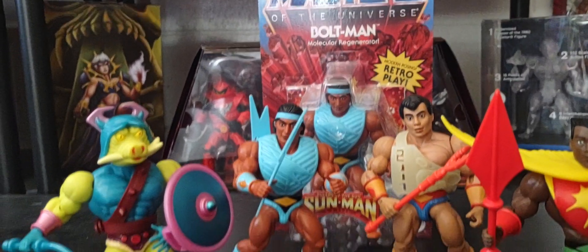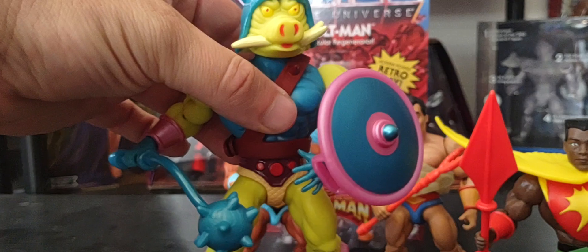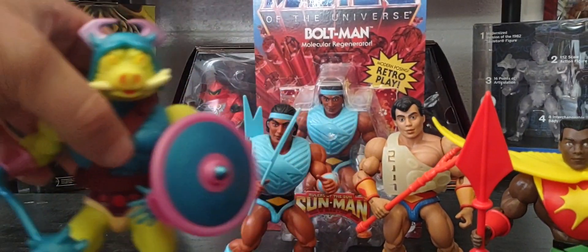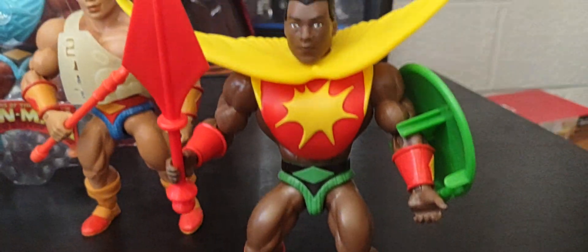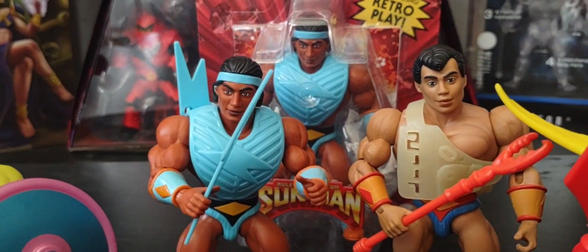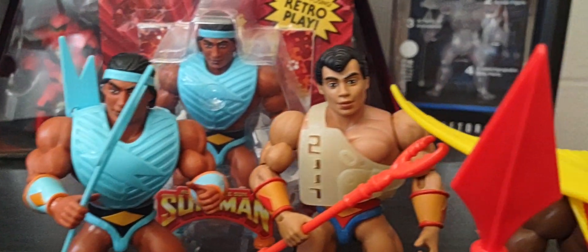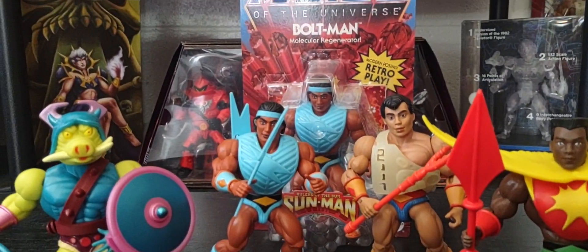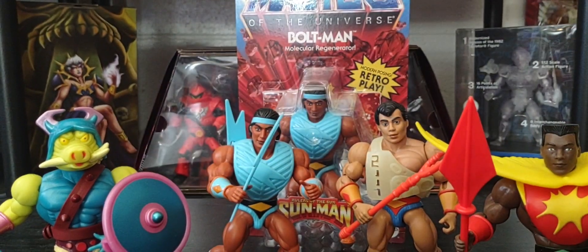Out of the four figures I've reviewed so far, my absolute favorite right now is Pig Head — I love the look and the color, I think he's pretty badass. Followed by Sun Man, then I'd say it's kind of a tie between Digitino and Bolt Man, but if I had to pick, Digitino edges out Bolt Man slightly.